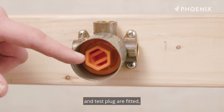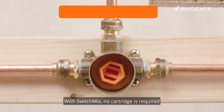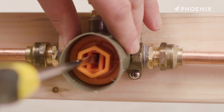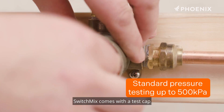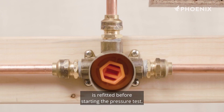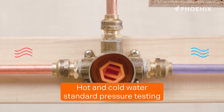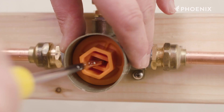Ensure the appropriate orange test cap and test plug are fitted and plumb all connections to the mixer body. After all connections are installed you can perform pressure tests and check for leaks. With SwitchMix no cartridge is required and a hot water service connection is optional for this step. For standard pressure testing up to 500 kPa, SwitchMix comes with a test cap and a test plug pre-installed in the hot inlet only. Ensure that the orange test cap and waterproofing sleeve are refitted before starting the pressure test. Extra test plugs are provided for different tests.